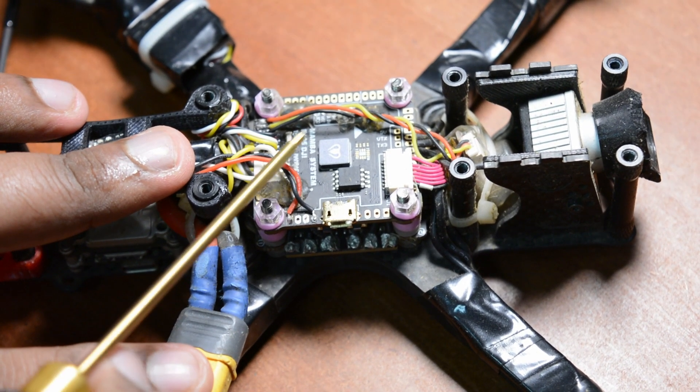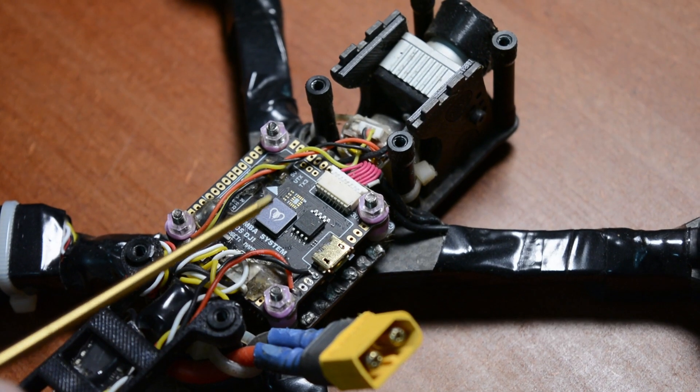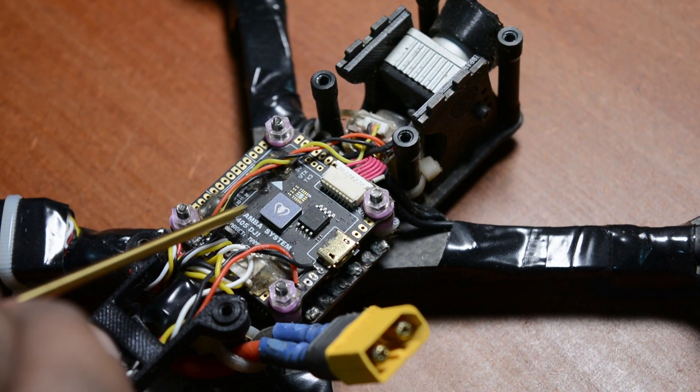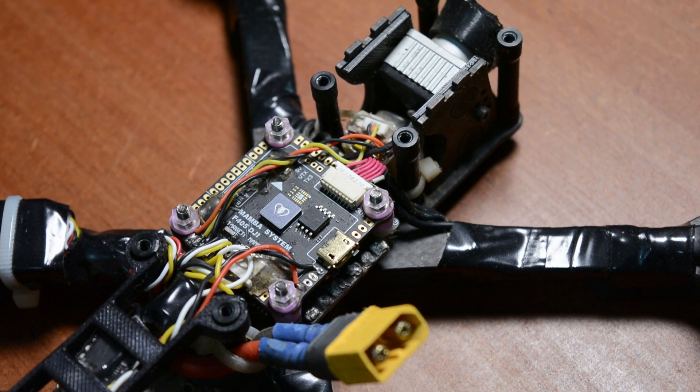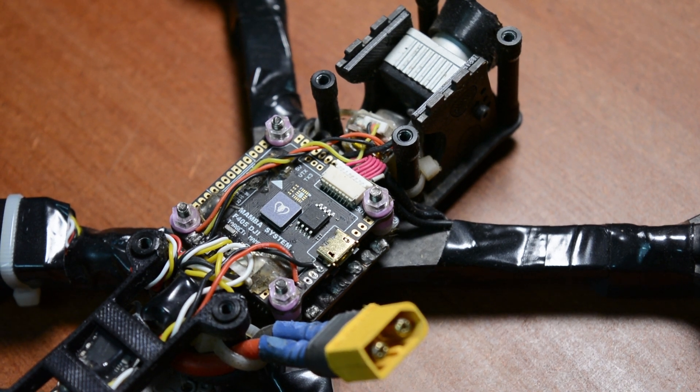This is the motherboard of the drone - the flight controller. This is the Mamba system - F405 DJI. This is the model. It has 5 to 6 UART ports. If you have any sensor or anything additional, you can connect it to the flight controller through these ports.